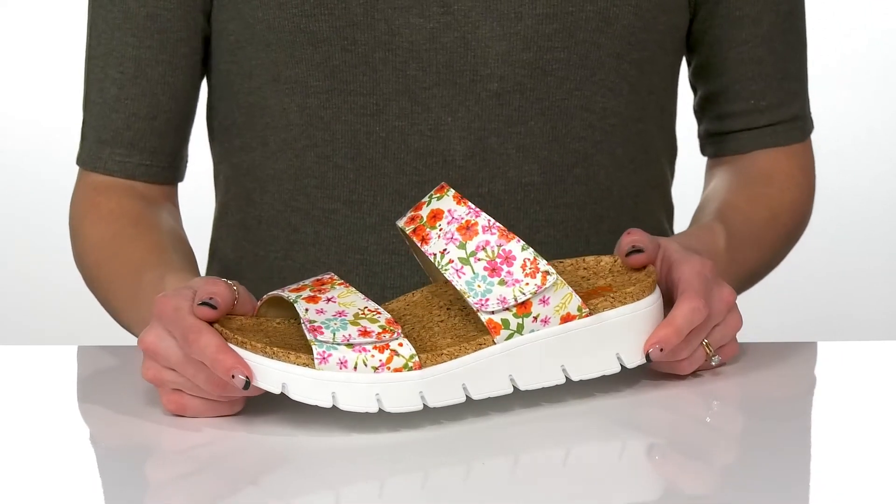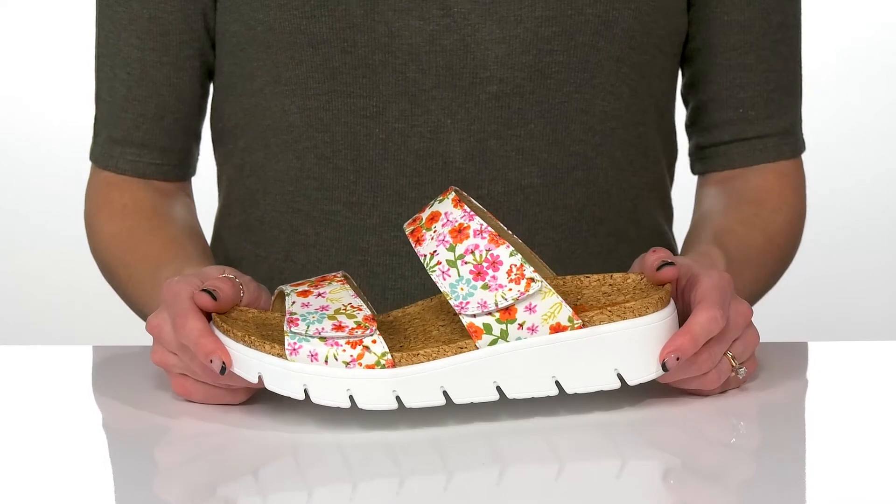These will be great styled with denim jeans and a cute floral top for a really fun look.